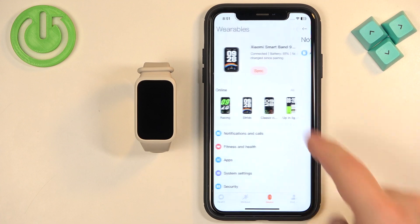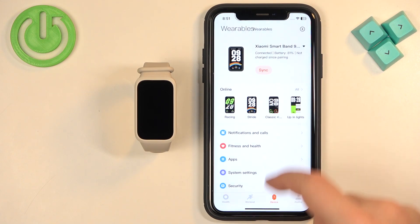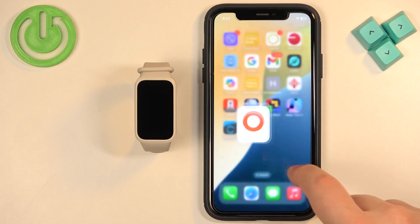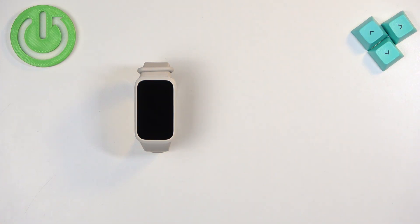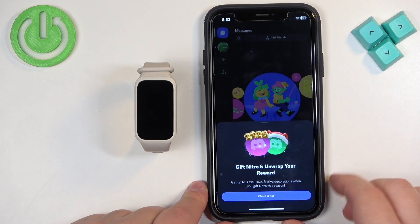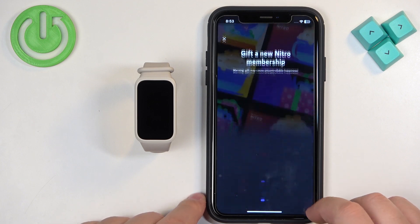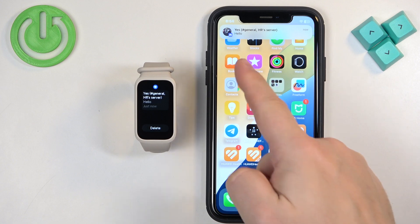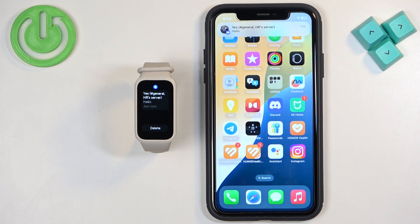Once you're done turning on the notifications, you should be able to receive them. Let's sync the devices together just in case. Now I'm going to send myself a message on Discord — I turned on the notifications for Discord, so we should receive them on the SmartBand. I had to confirm the login via email, but once logged in we tested it. As you can see, we received the notification on our iPhone and also on our SmartBand, which means it is working.